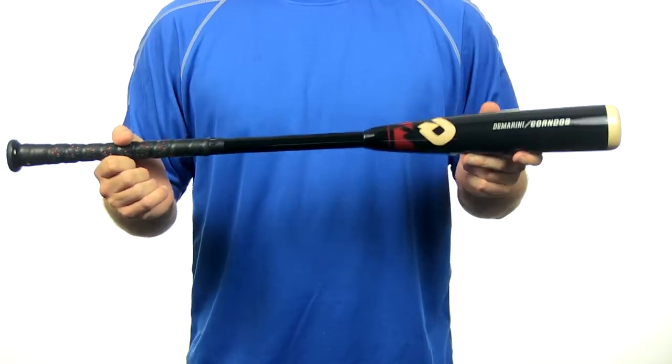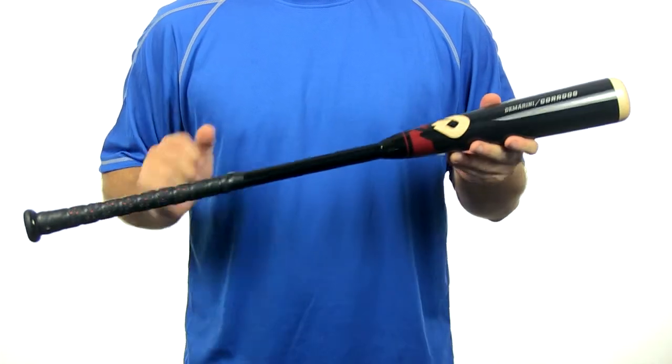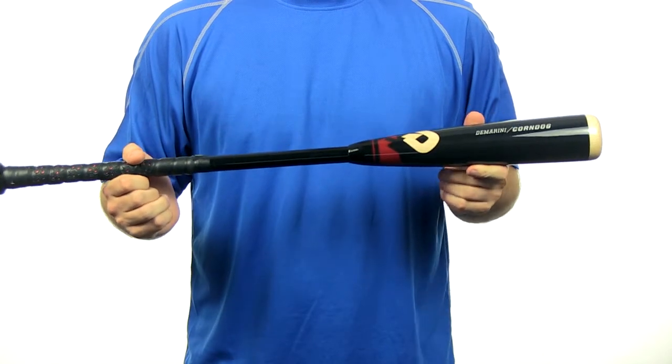Hey everyone, I'm Chris with JustBats.com and this is the Corndog Composite Wood Bat by DeMarini. The Corndog Composite Wood Bat features a 2 and 5 inch barrel diameter and is BB Core certified for high school and college play.